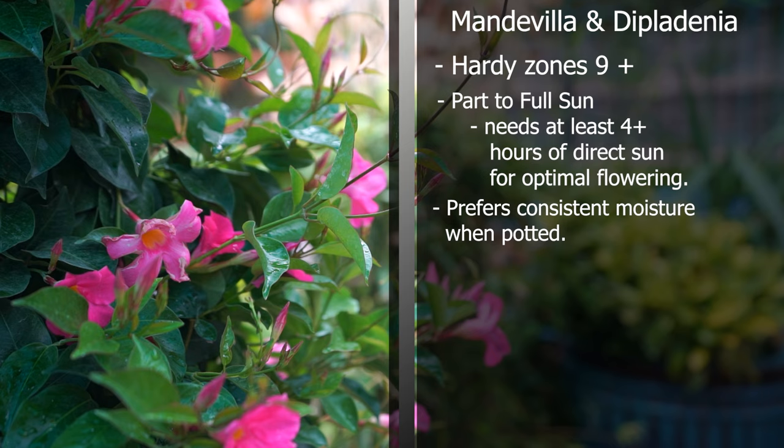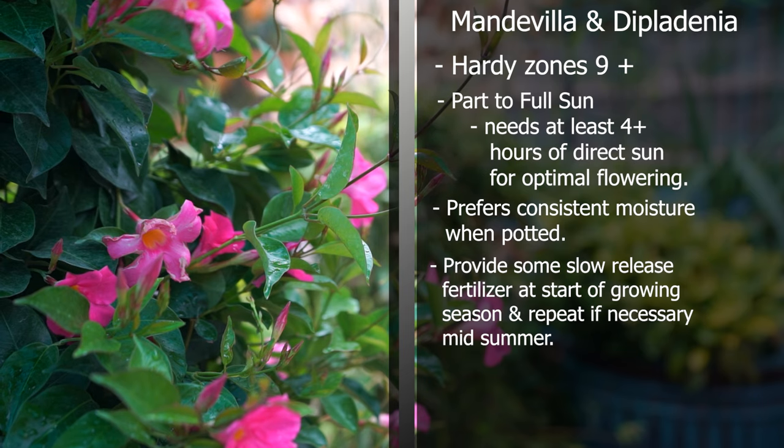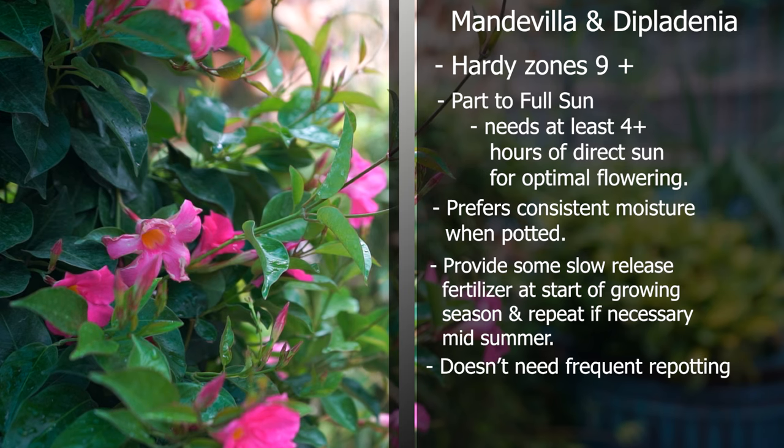I don't do a ton when it comes to fertilizing. Too much nitrogen can inhibit flowering, so I just make sure there's a good continuous release fertilizer when I pot them up, then repeat that maybe three months later mid-summer as a top dressing. Size is really variable — generally Dipladenias are going to be smaller with a more rounded habit, while Mandevilla vines can reach 10 feet or more. These plants don't particularly mind being pot bound. I repot when they're difficult to keep hydrated, or when I notice roots growing out the top and bottom.